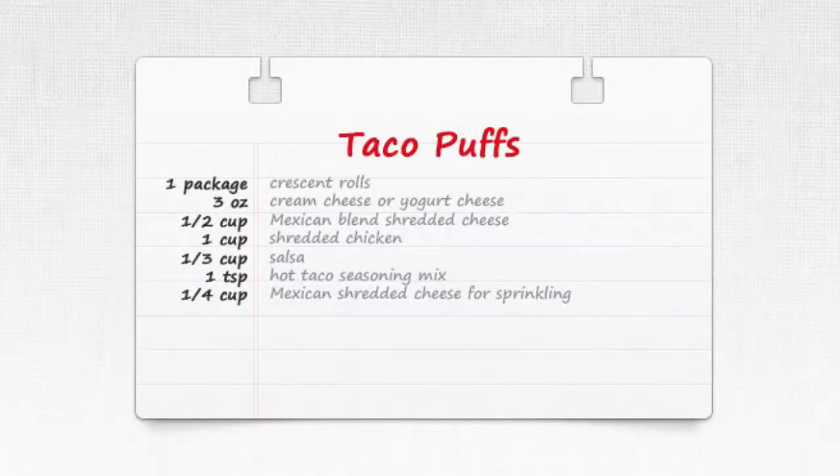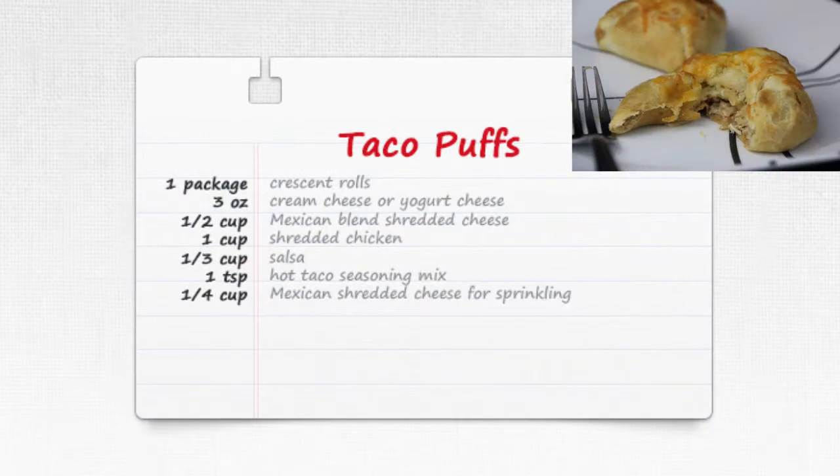Welcome to 3-Minute Kitchen. If you're looking for an easy weeknight meal after a long day at work, look no further than these taco puffs. You can literally have them made and ready to eat within about 25 minutes, and 15 of those minutes are spent with the puffs in the oven and you unwinding on the couch.